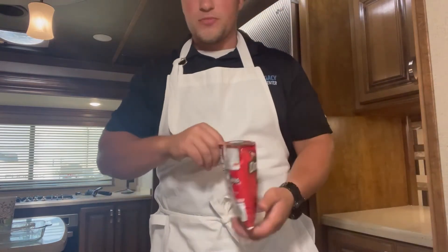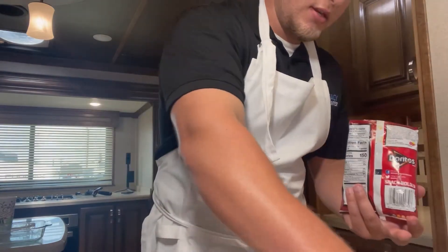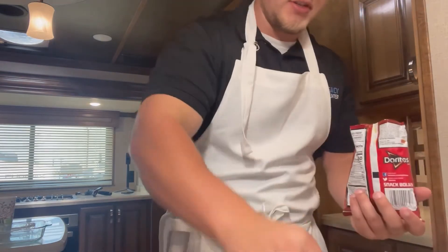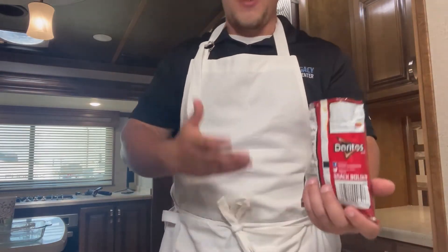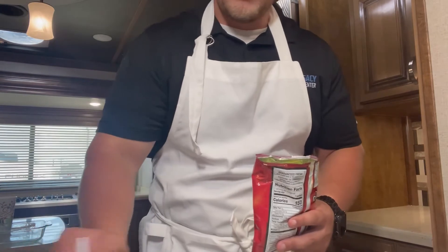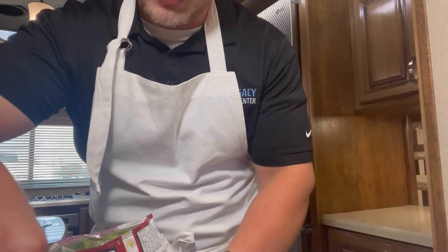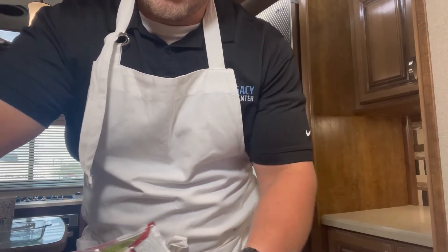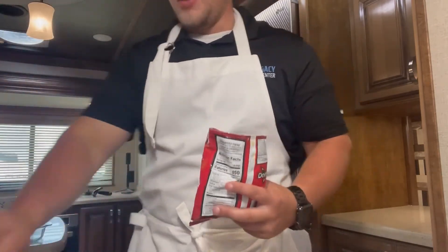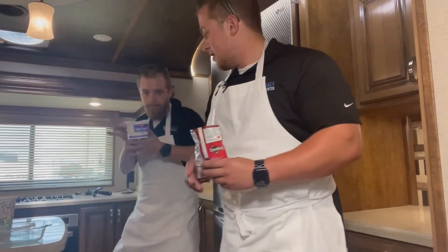You can lay all this stuff out and have the family dish up however they want. We're going to do the lettuce here. That's the other cool thing that me and Zach really like — our dad is the one who actually introduced us to this growing up camping, because you feed a lot of people, it's super convenient, it's just in a bag, you eat it out of the bag, and then you're good to go. You just throw it right away when you're done — clean up's really easy. You can also add sour cream if you want.